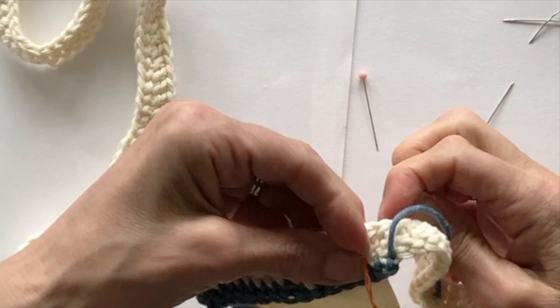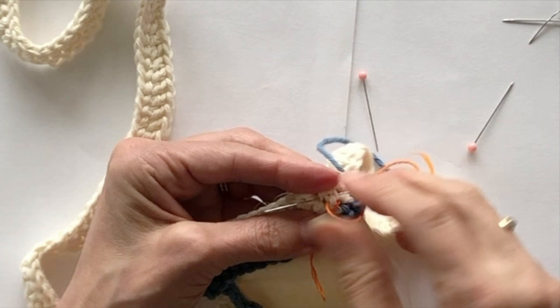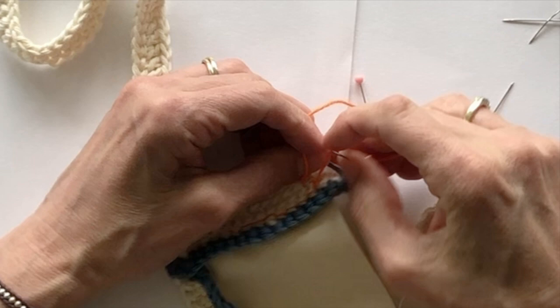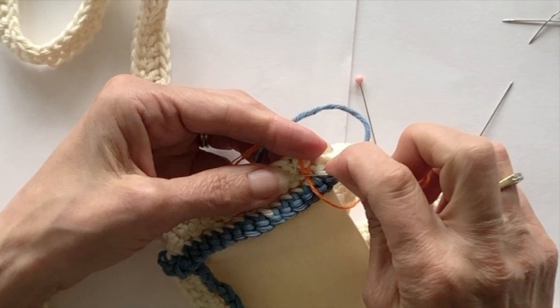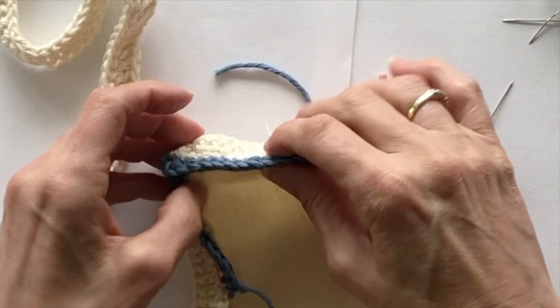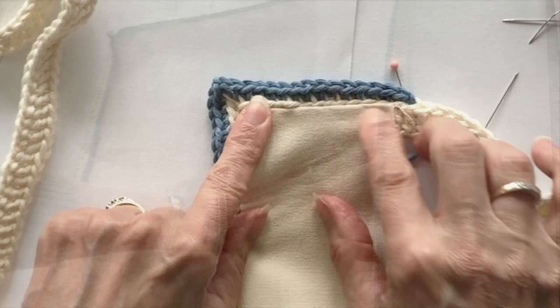When you get back to the end, weave your yarn in a couple of times into the treble crochet part — the treble part won't be seen as it was just an edge for you to sew into. For the yarn tail at the beginning, if it's long enough weave it in; if not you can tie a knot on it. Do make sure your ends are very securely tied in because when you put the cushion pad in this could be a weak point. Snip the yarn off and you can turn your crochet around to see the nice decorative edge on your fabric, all ready to be attached to the crochet panel.